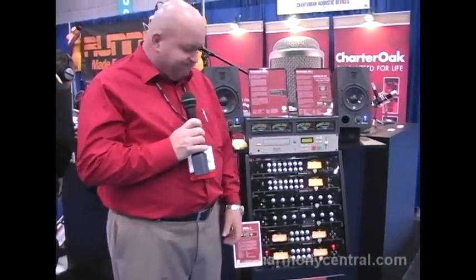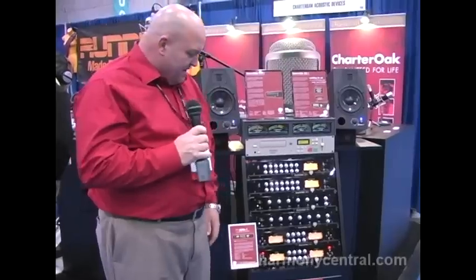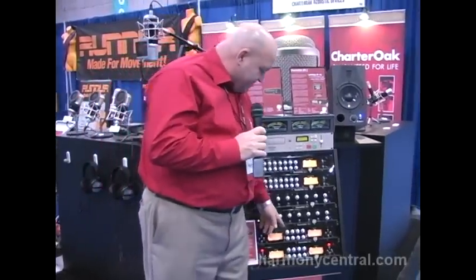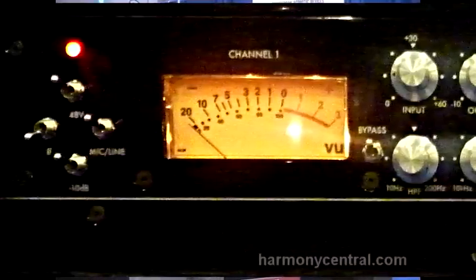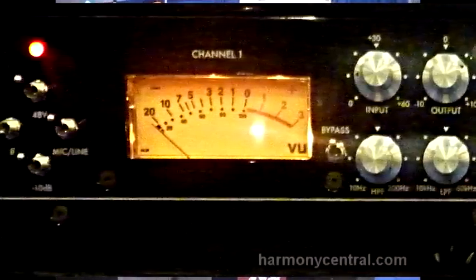The layout is not typical. It gives you 60 dBs of gain on a switch and then an additional 20 dBs of gain on a constantly variable pot.